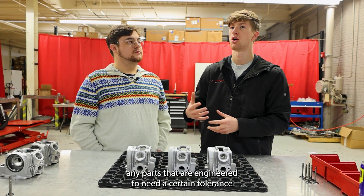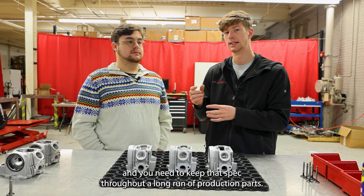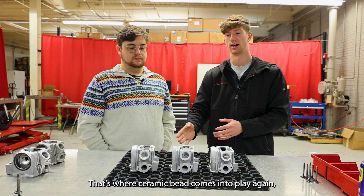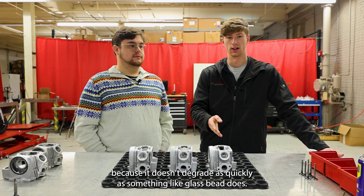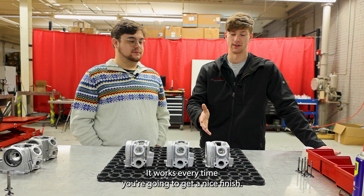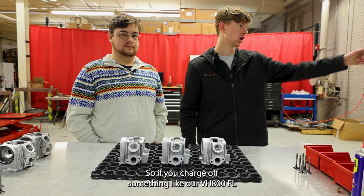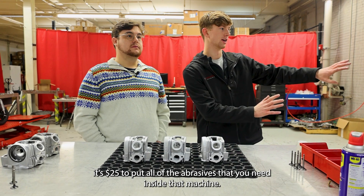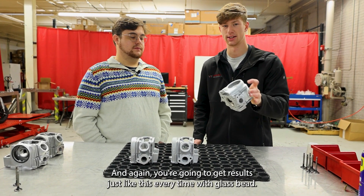If you're doing parts that are engineered to need a certain tolerance and you need to keep that spec throughout a long production run, that's where ceramic bead comes into play — because it doesn't degrade as quickly as glass bead does. Glass bead is tried and true: it works every time, you're going to get a nice finish, and it's economical. To charge up something like our VH800FL it's $25 to put all the abrasive you need inside that machine, and you're going to get great results every time.